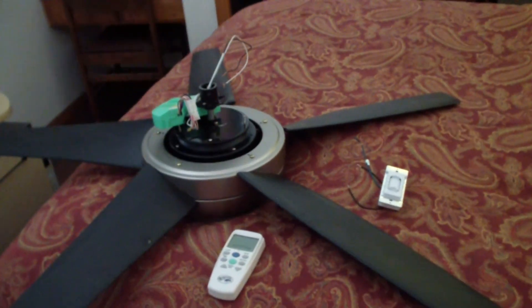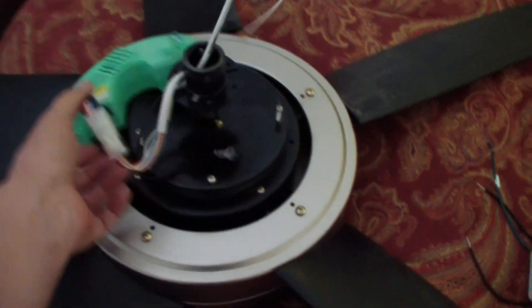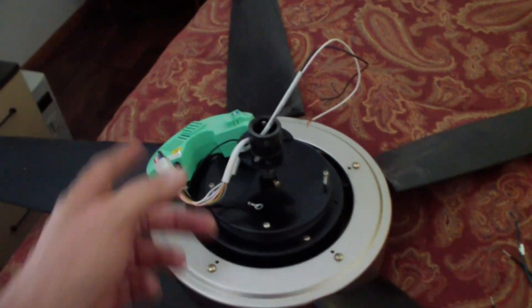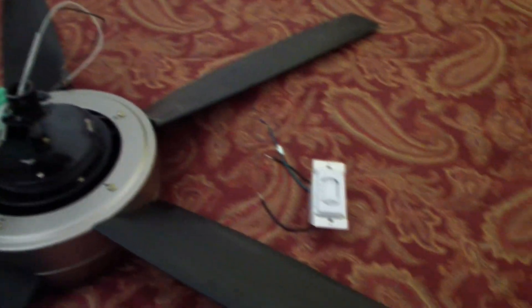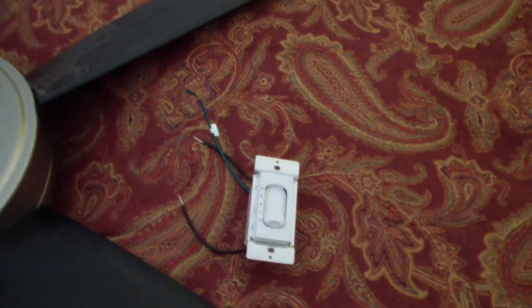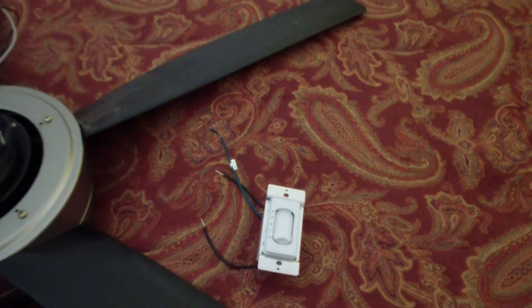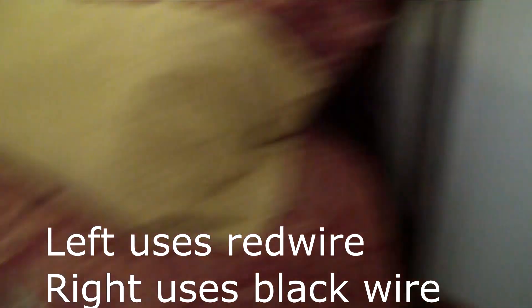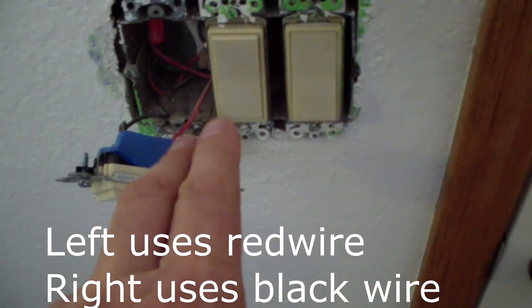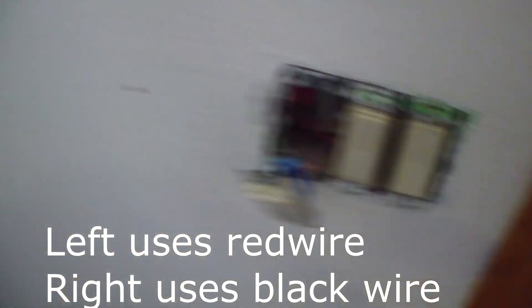Good morning everybody. I have a Hampton Bay fan — it has a remote control. You can see the remote control receiver unit up here. The plan is I want to use a wall mount. I'm really tired of these remote controls; the batteries are just a hassle, and every time you come in to turn on the lights you've got to use the remote. So I've got a light switch — two light switches — and they both go to the same wire that goes to the ceiling. I'm going to take one and replace it with a wall control. Let's go up to the ceiling and see how it comes out.